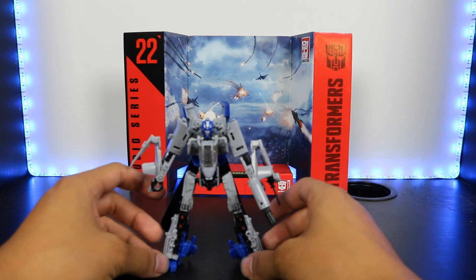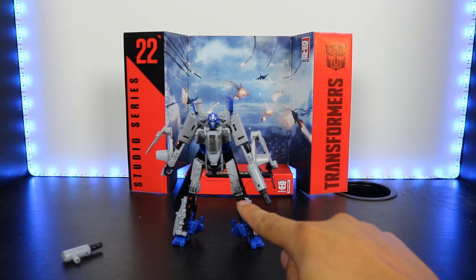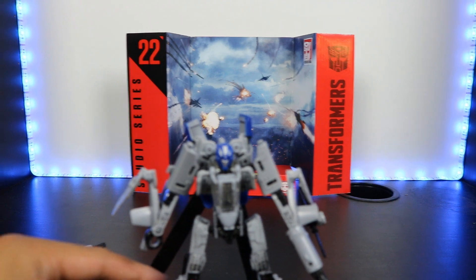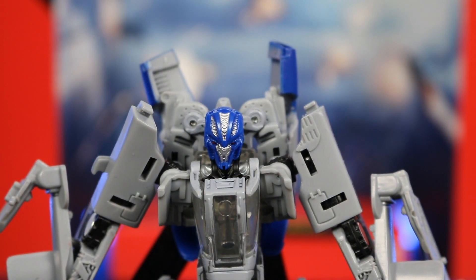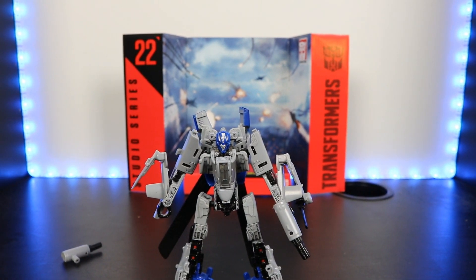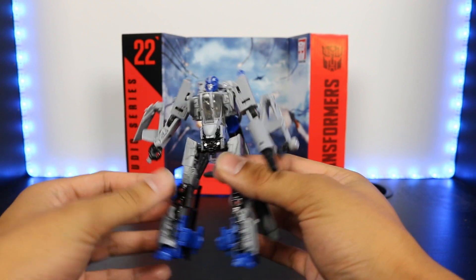He pretty much retains all of his same color schemes as his vehicle mode with the addition of some red on the knees. We've got a little bit more mechanical detail and some silver on the face. I do like the face — it looks really cool. It looks very Michael Bay-ish, which of course fits the movieverse. It's interesting because the trailers are going for more of that G1 nostalgia look, but this one is kind of like — they still had to have some consistency with the movies. And yeah, I really love this figure.